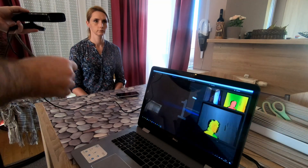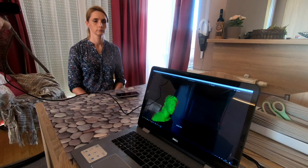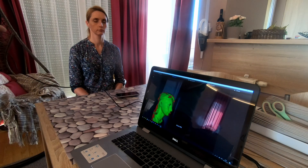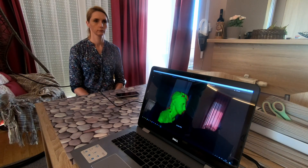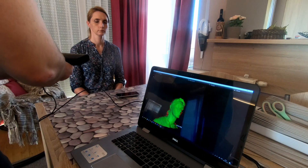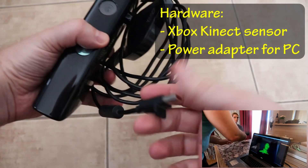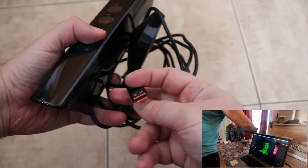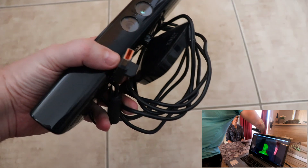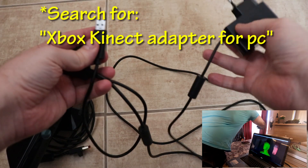Here you can see my 3D scanning process. The object has to stay in one place, staying still, until I go around it with my sensor. I need only the front of the face — you can see the full scanning process in the corner. The sensor I'm using is the Xbox Kinect, and at the end it looks like USB but it's not, so you have to buy a separate adapter for PC.